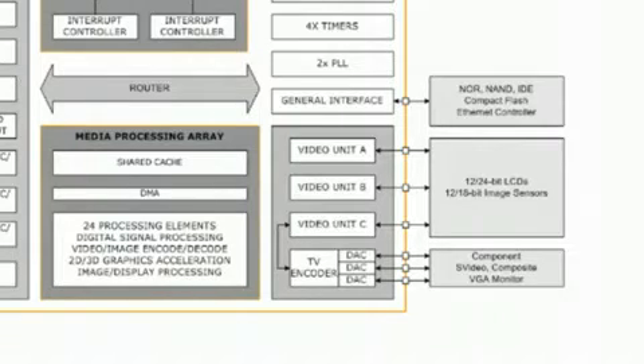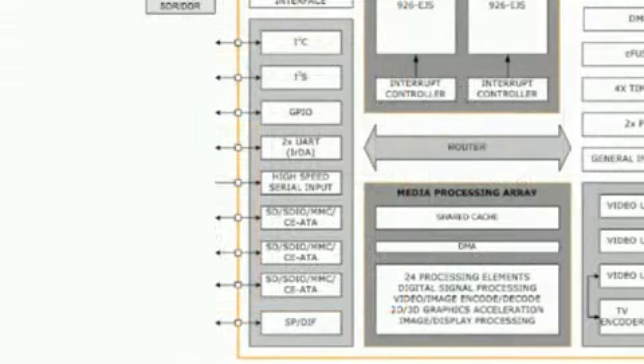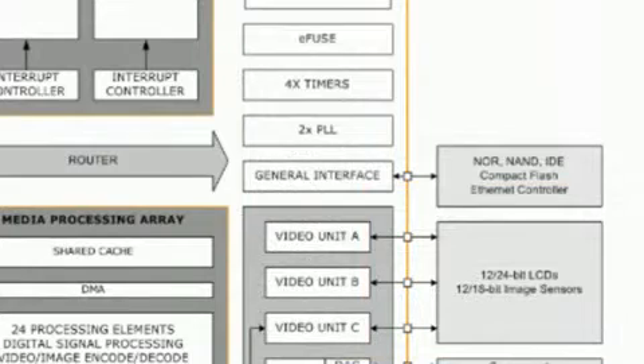There is an analog HD TV encoder. There are three SDIO/SD controllers, plus GPIOs, UARTs, I2C, as well as I2S. There's also a SPDIF audio bus. The general interface provides a programmable bus that can be configured to connect to a broad range of external devices, such as NAND flash and IDE drives.